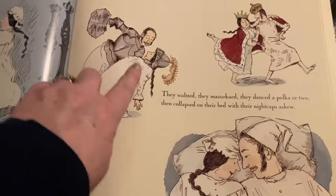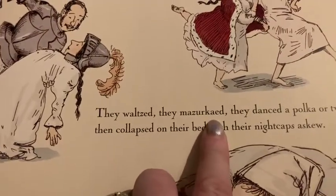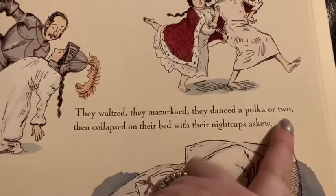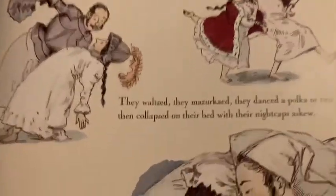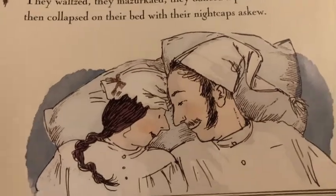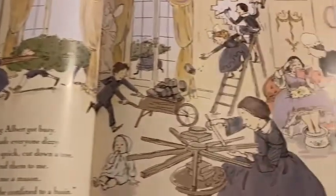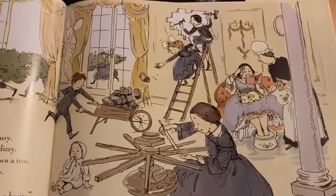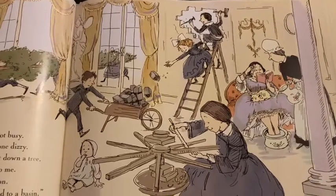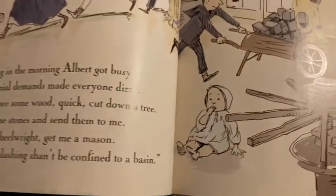Look on this page — this is Prince Albert and each one of these is Queen Victoria. 'They waltzed. They waltzed. They mazurka'd. They danced a polka or two. Then collapsed on their bed with their nightcaps askew.' And askew means not completely on, to one side. Here's Albert again, some children in the background — what are they doing? Over here on the other picture, we've got Queen Victoria. She's got her feet in a bowl with her maid there. Someone's doing something with some sort of invention, I think. The little baby sat there — that'll be one of the princes or princesses.